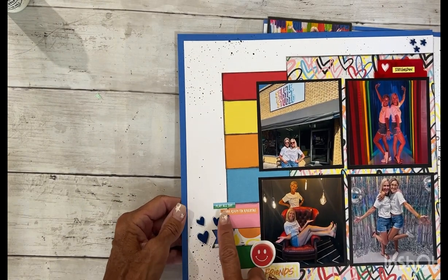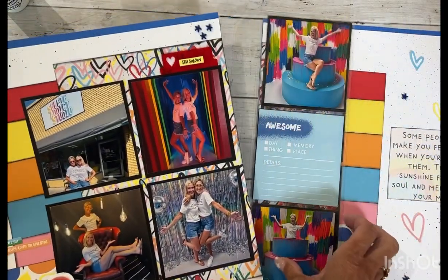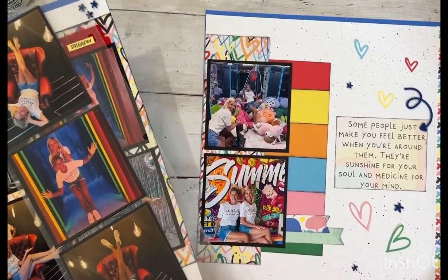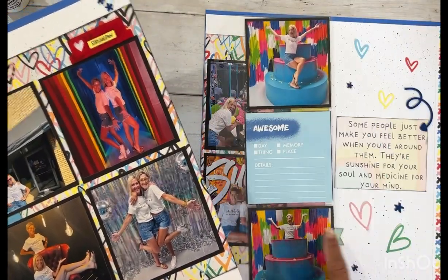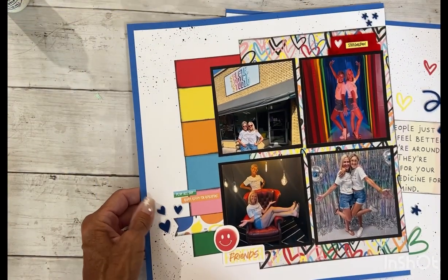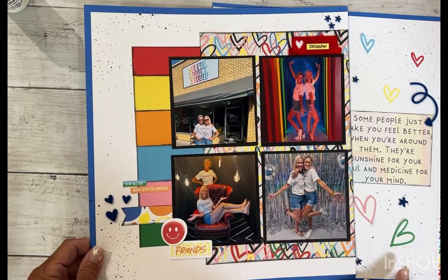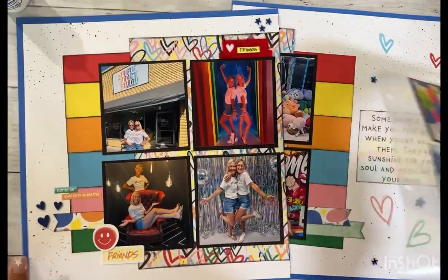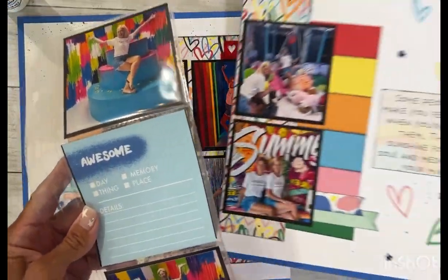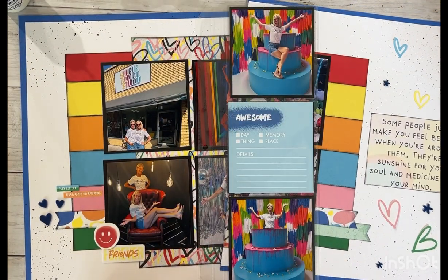So there you have it — I used some scraps, we used acrylic shapes, we used stickers, there's no stamping on these pages. I will do my little journaling off camera and post a completed picture on social media. I hope you enjoyed this video. If you did, could you give it a thumbs up, like and share, and follow my channel — that just tells YouTube that you like these types of things and it helps my little channel to grow. I appreciate it. I'll catch you on the next video, bye-bye!